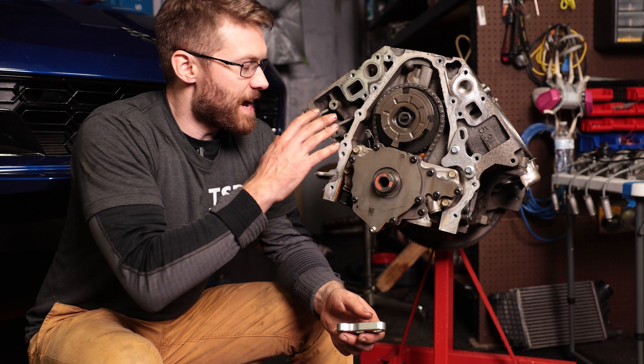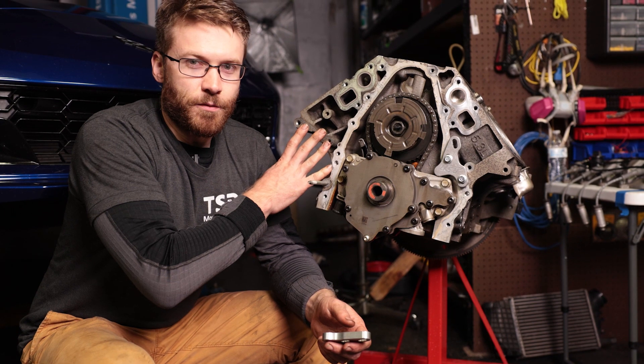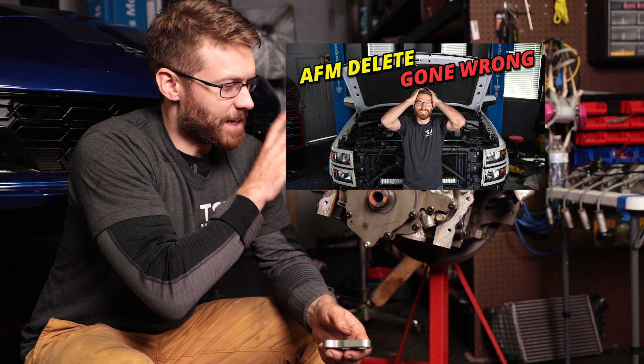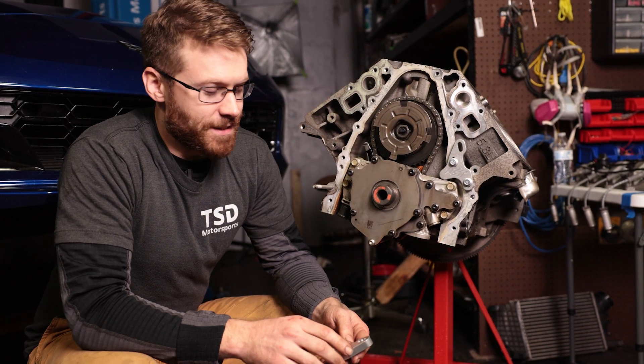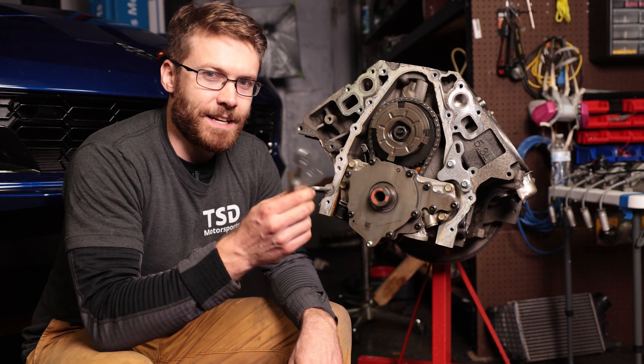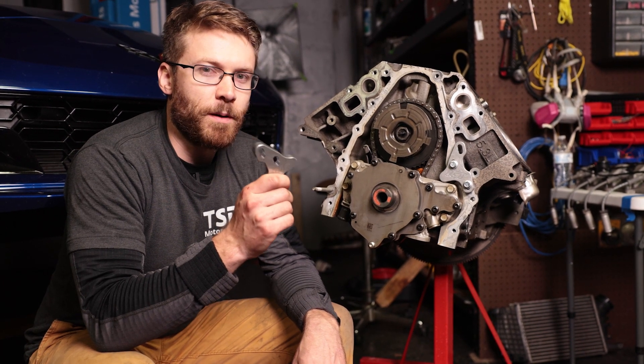We are back in front of my new L83 block. As you guys probably know my first one ran into a little of a problem, but we're back here modifying the second block so that we can get the truck back up and running. This time I decided to use the oil pump alignment tools.